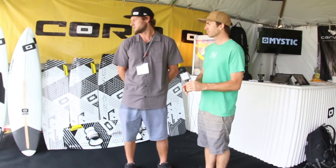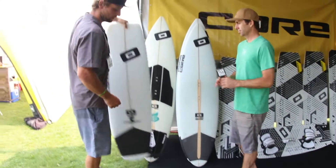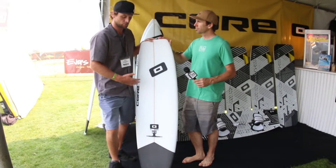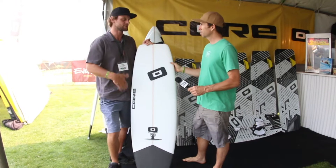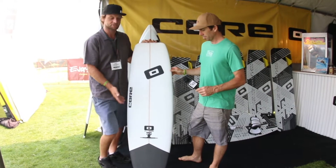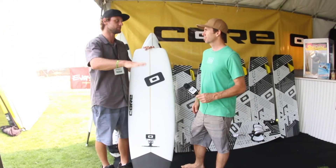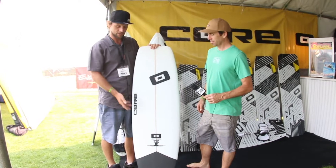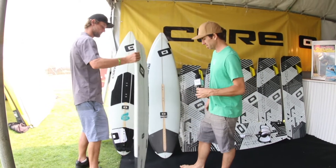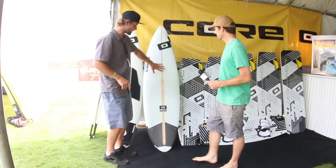Looking over at our surfboards here, starting with the 720 — it's kind of the freestyle-oriented board, shaped to go both ways, really modeled after the GK freestyle tour. It's a board that fits into that niche, but I still ride it in the waves too. Really just a wider profile that likes to stay in wave power — small waves, jumps, doing airs, strapless freestyle.